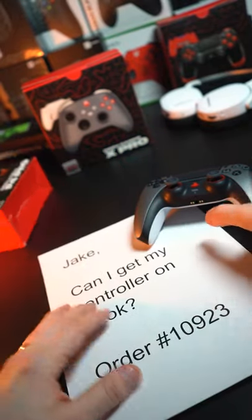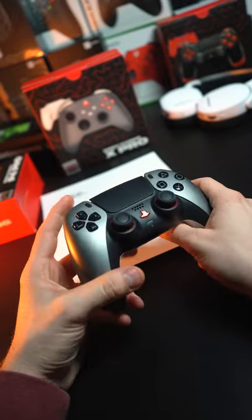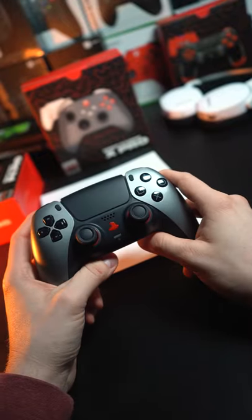Jake, can I get my controller on TikTok? Order 10, 9, 2, 3. Yes, you can. Dark grey silver just came back in stock.